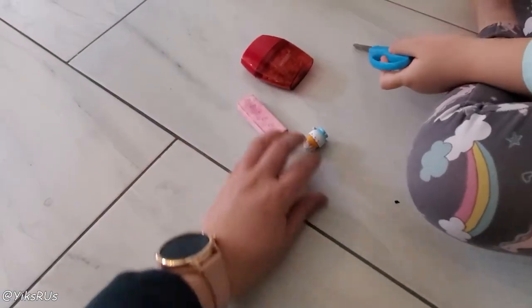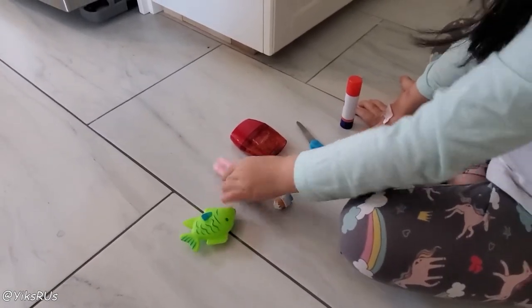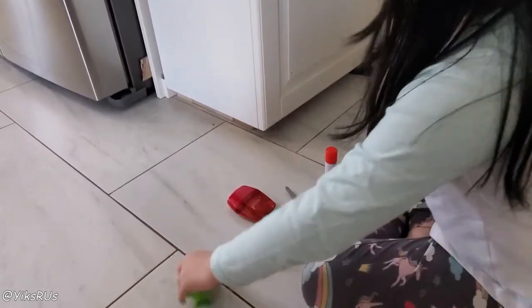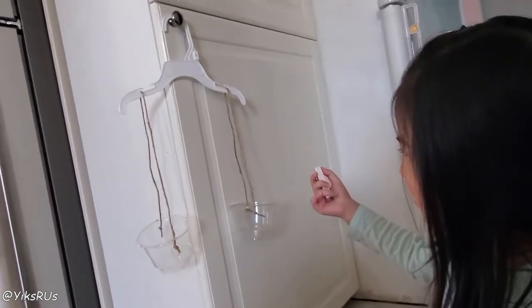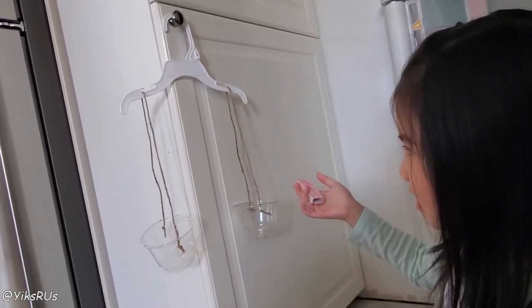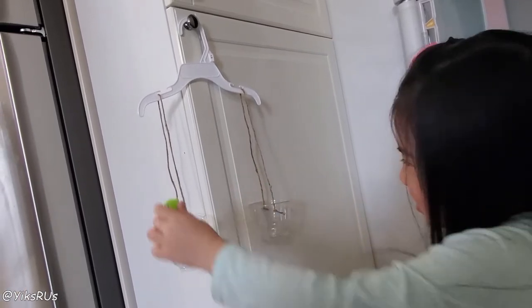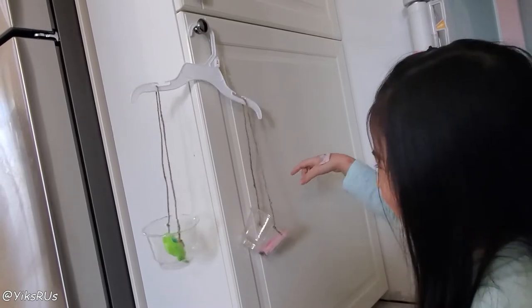Which one do you think is the heaviest out of all this? This one. Okay, the eraser. And what do you think is the lightest? So let's try it. If the eraser's going to be heavier, which way should it tilt? This way. Let's try and find out. It's heavier.